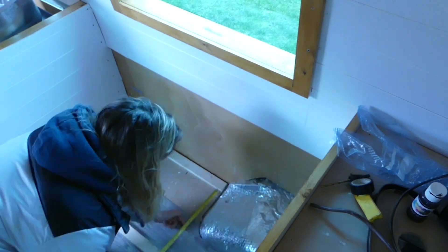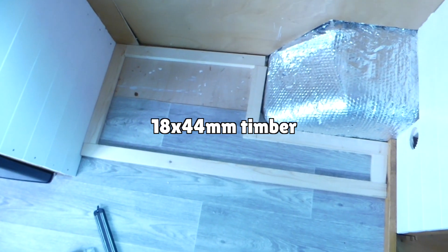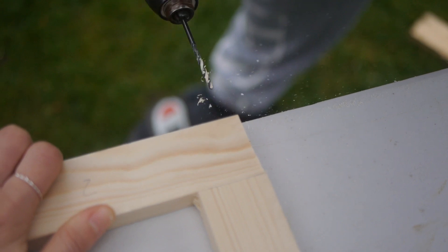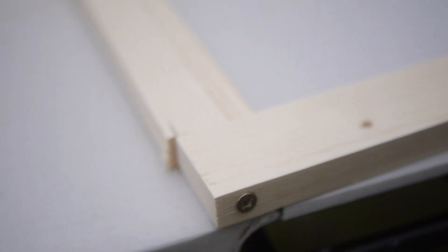We started with the bottom frame of our benches, just like we did with our kitchen framework. We're using 18 by 44 millimeter timber struts from Wickes. Nicky measured and I cut, and once we had aligned the framework, we drilled it together using some eight centimeter long screws going directly through both pieces of wood.